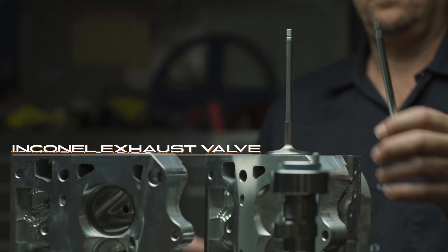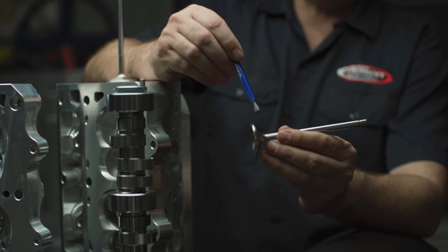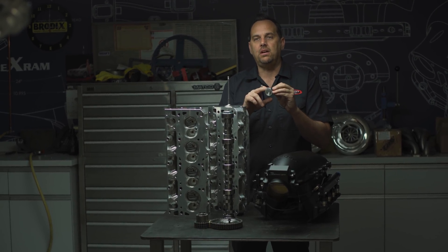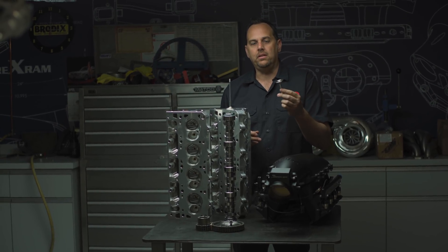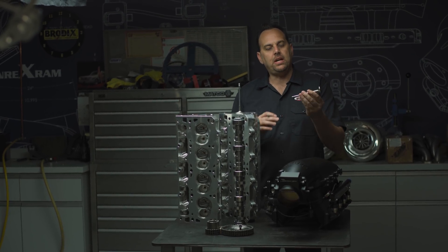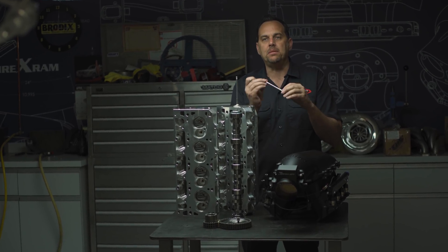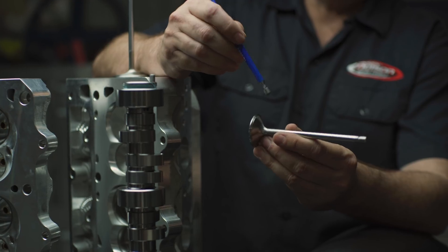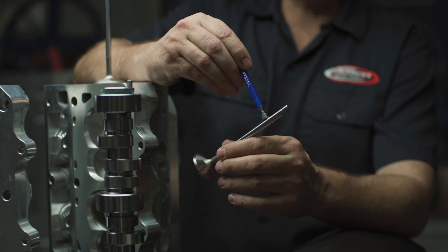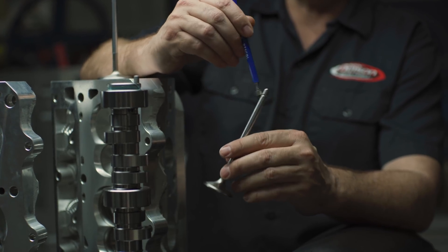This is an Inconel exhaust valve. On a turbocharged motor this is a must — on a regular valve it will get really hot, get soft, and end up tulipping. So you always want your exhaust valve made out of Inconel. The way to tell if you have an Inconel valve: nobody cuts an entire valve from Inconel, so they either friction beam weld or attach the stem to the Inconel head. An Inconel valve head is non-magnetic, but the stem is magnetic — so if you're in question you can just check with a magnet.